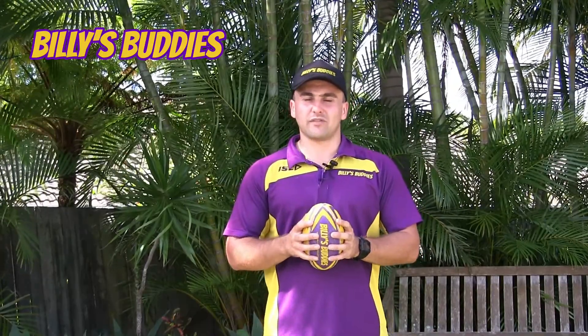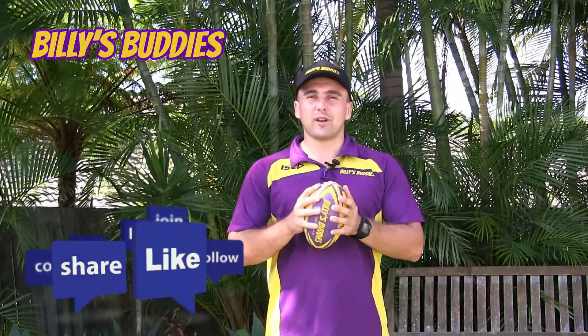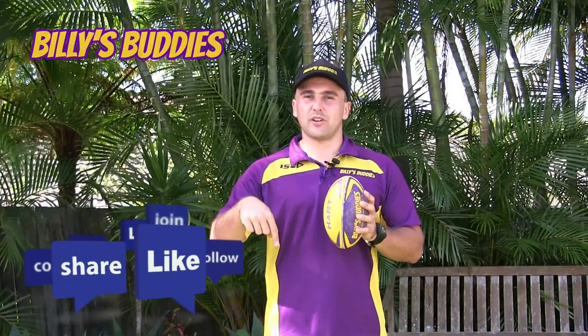Once again, we'd like to thank everyone for getting involved with these little programs. Hard times at the moment, but hopefully these can put a smile on a little one's face and get them out moving their bodies and active. We'd like everyone to go and like our page if you can. And also if you tag somebody in this post, you go in the draw to win a Billy's Buddies prize pack. Thank you.